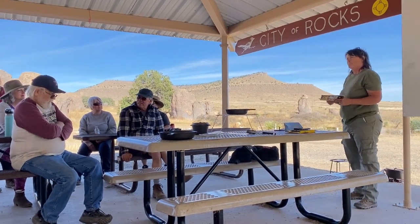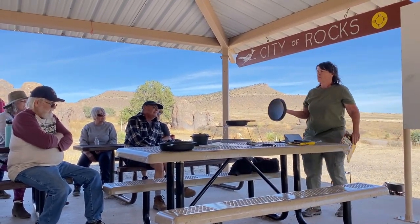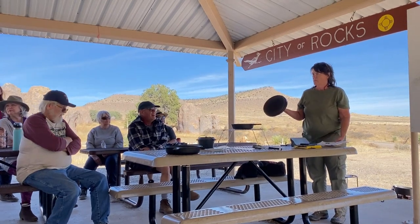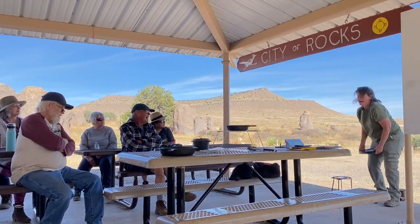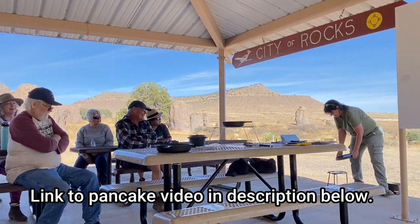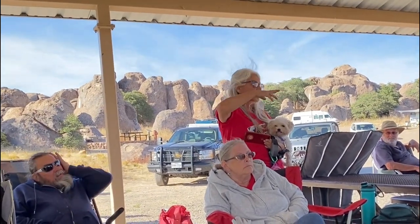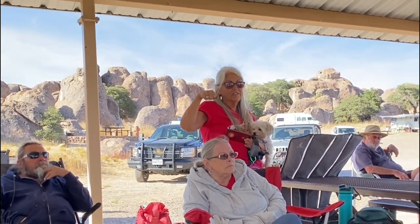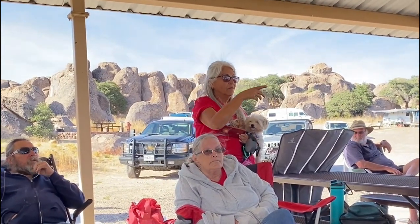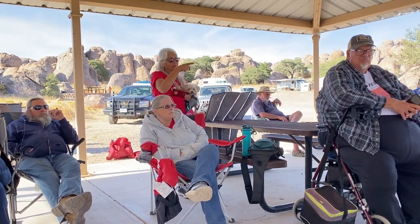Does your Dutch oven lid have dimples on the inside? If you take the trivet stand and set it upside down on top, you can use the lid as a griddle for pancakes. I have that on my channel — you'll see me cook pancakes on the lid. I was just at a Lodge store in Tennessee and they have a whole rack of lids with the rim that you can find to fit smaller Dutch ovens that don't come with the rimmed lid. I bought the regular two-quart and found a lid that would fit.